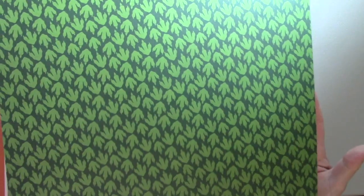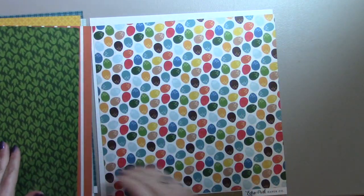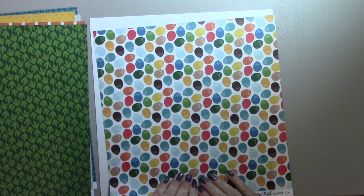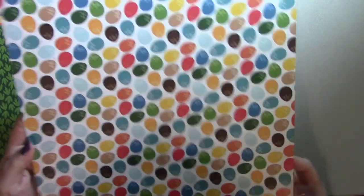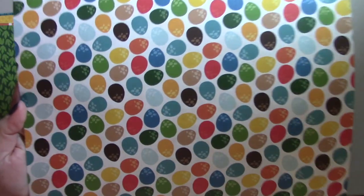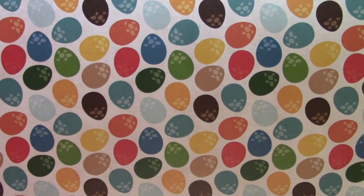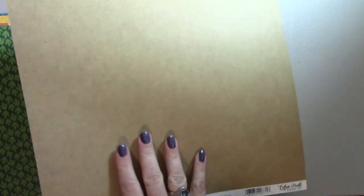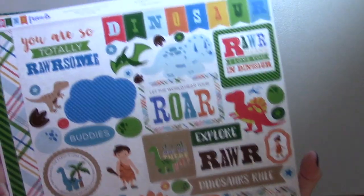And then this is the footprints. I don't know if you guys can hear my bird in the background, but he just said 'wow' — he's very excited about this paper. And then the dinosaur eggs, and these have little spots on them in all different colors. And then this is more of that paper that looks like the ground dirt or sand — it's kind of pretty.